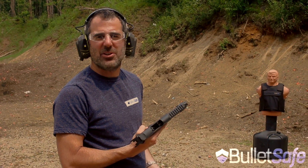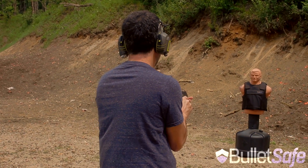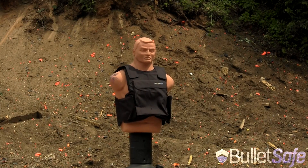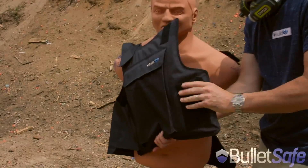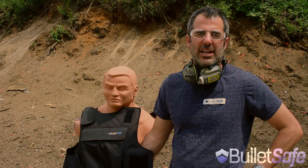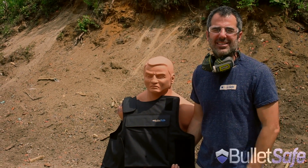I have this .50 caliber Desert Eagle. I'm going to shoot it into our bulletproof vest and we'll see how it does. Let's take a look. Definitely is in there. Last time we did a .50 cal, it was seven layers inside the 40 layers of the vest. Now we're going to use that same round on other objects just to prove to you how bulletproof a bulletproof vest really is. Thanks for watching.